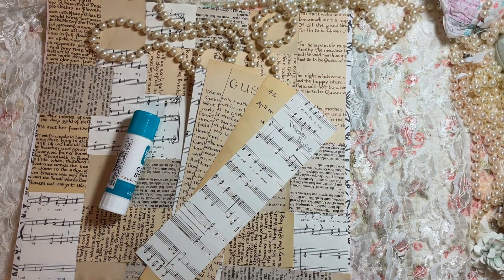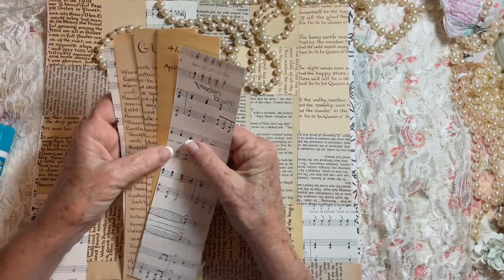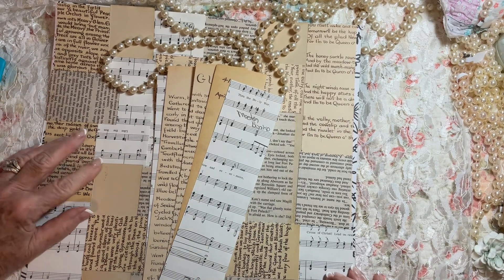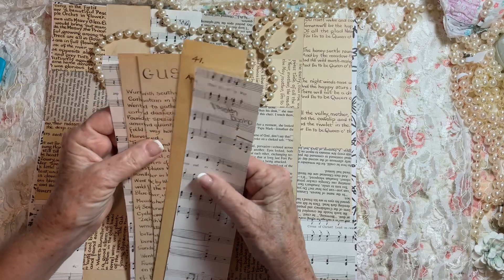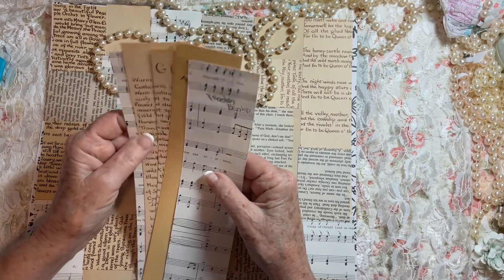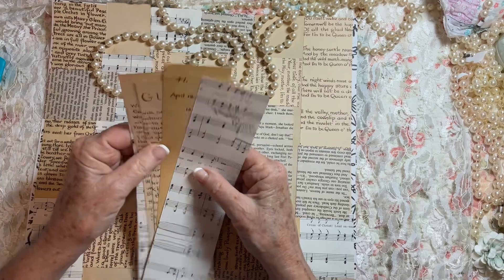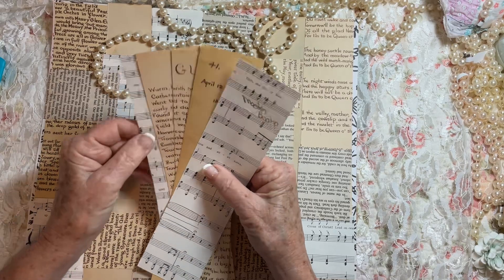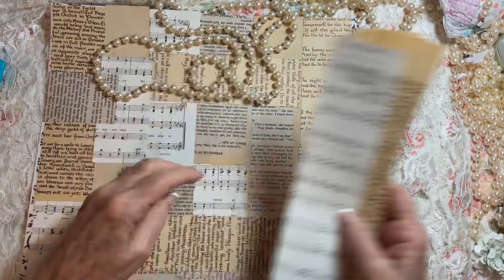Hello everyone, this is Cindy and I'm here again trying to do my master board. My video just would not upload so I'm going to do it again. I'm doing a neutral master board so I can use it in my journal — I'm going to be using vintage lace and doilies and a vintage wedding dress. I forgot all about master boards until Cheryl Telephus was doing one and I said, oh, that's what I need to do. Thank you Cheryl for reminding me.